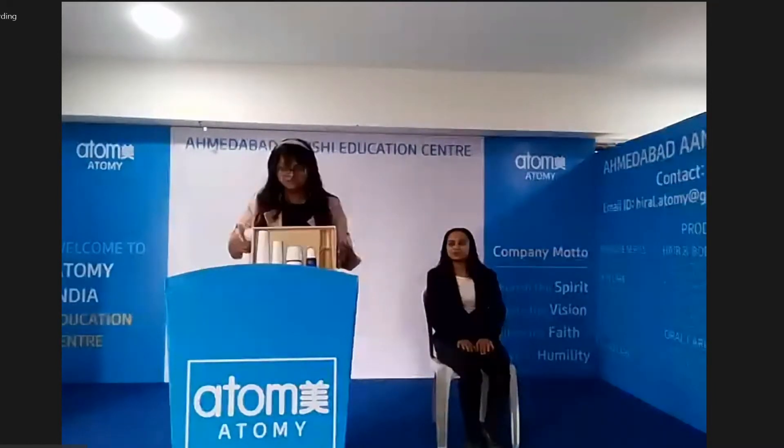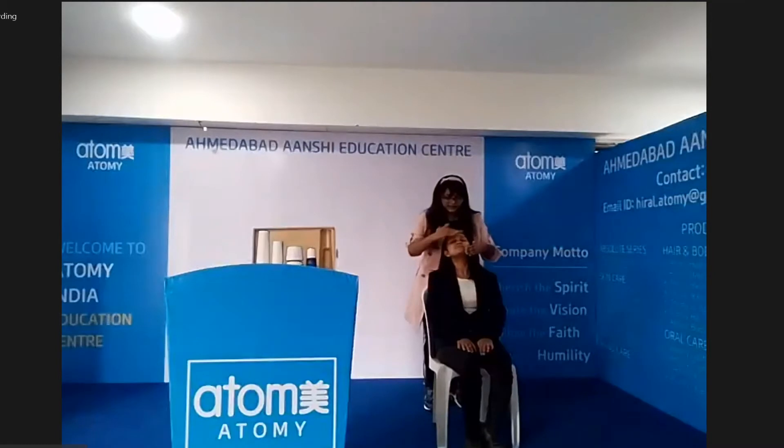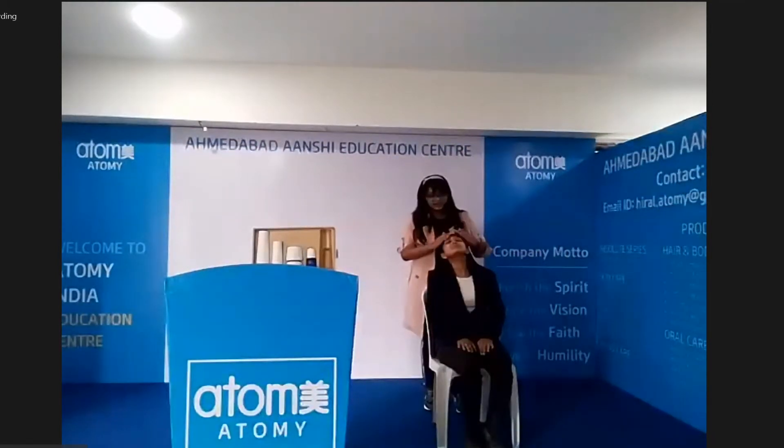First, we have a toner. This is a premium boosting toner. You have to take 2 to 3 pumps in your hands and spread it evenly on the whole face, avoiding eyes and mouth area, and don't forget the neck area. Then you have to absorb it on the whole face. Make sure that you apply the toner to damp skin.